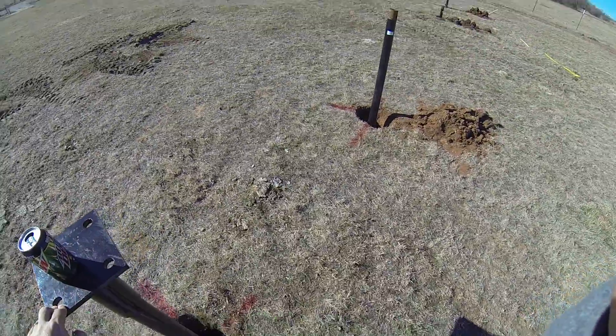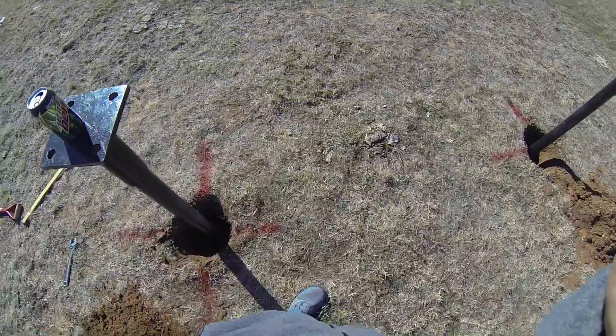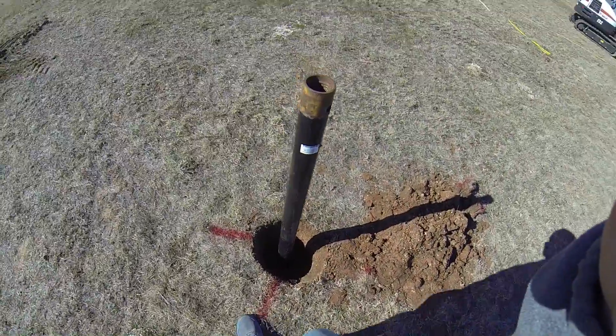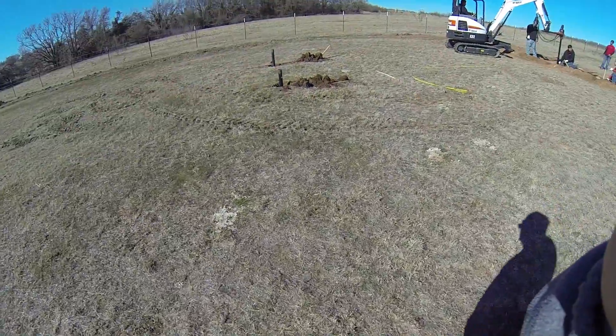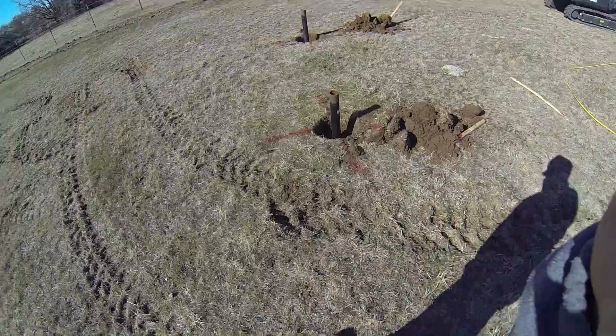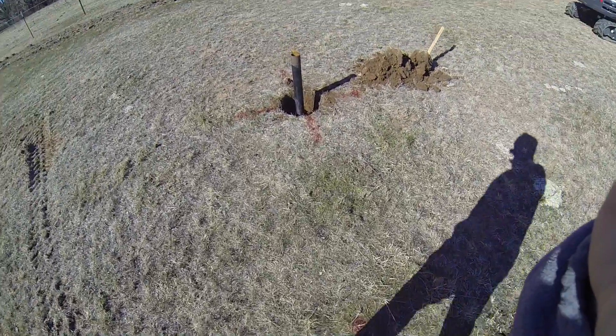This one is actually the most shallow — it's in about eight feet, which isn't really as far as it should be. But it goes to about eight feet here and then this one is more like 12, and these are about 13 to 14 feet.